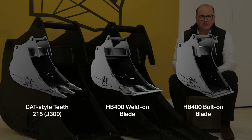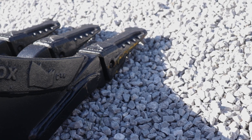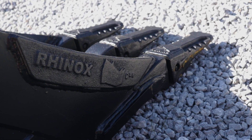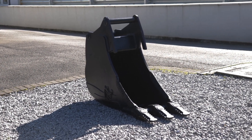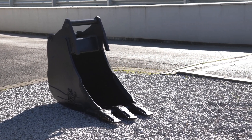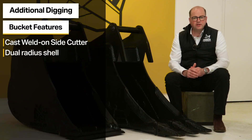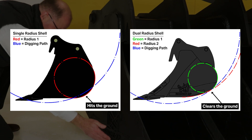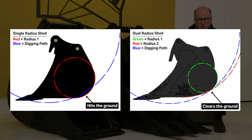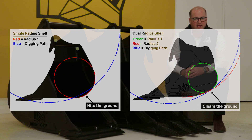All the S60 trenching and digging buckets feature cast welded side cutters. A key question we get asked by customers relates to the geometry of our buckets — all the S60 trenching and digging buckets have a dual radius shell. This means the front geometry flows in with the rear geometry, so you don't get any snag points when you're crowding in. Whether you're digging a footing or a trench, the two radiuses just roll in together without creating a catch point.